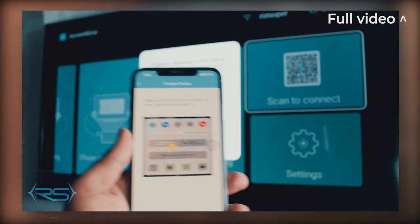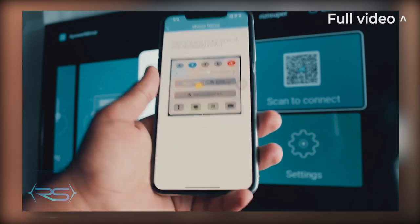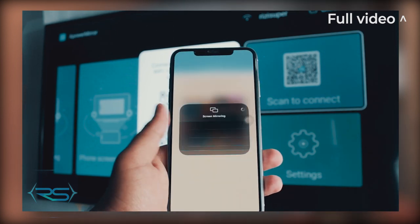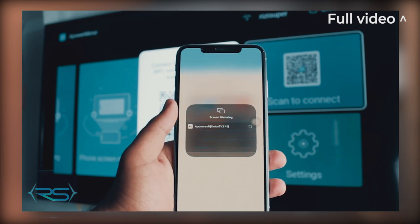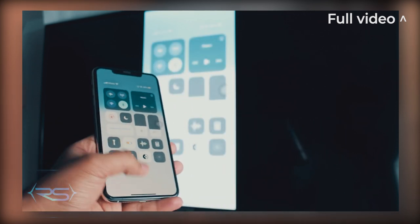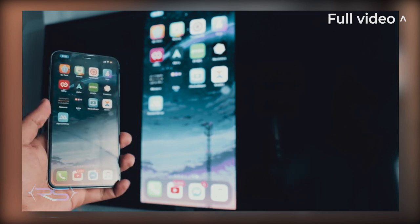If you're using iPhone X or above, swipe down from the top to get the control center. Click on Screen Mirroring and it will show you that there's an Apple TV or TCL TV running in the background. Just click on it and it will automatically connect your iPhone to your TV. That's method number two.